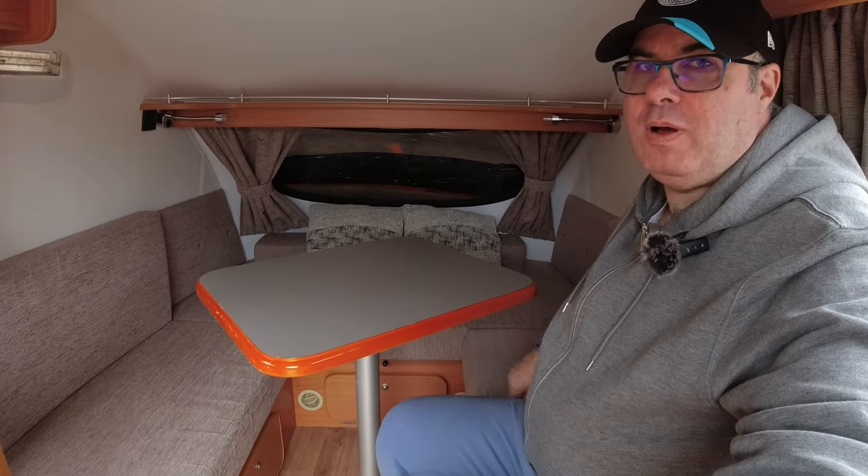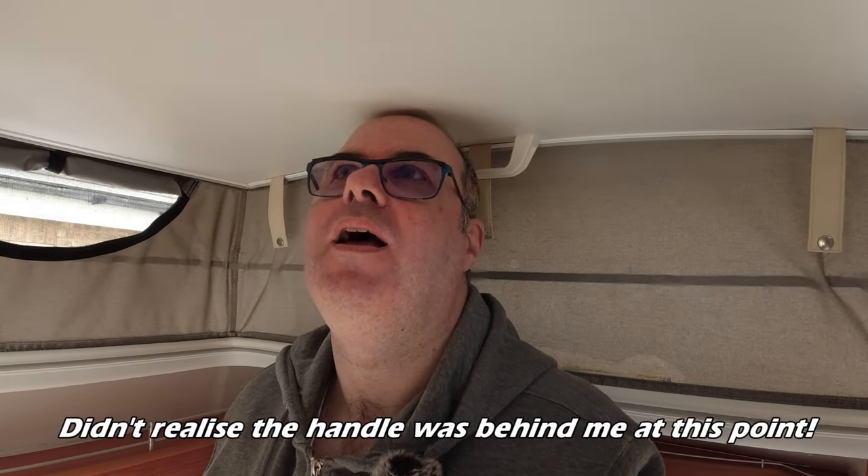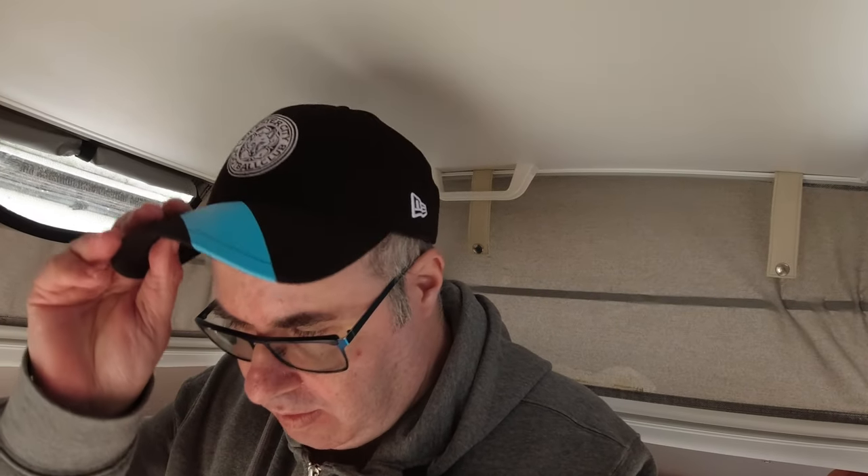I'll move the table to one side so I can get up without bashing myself. The little bobble on top of my baseball cap is touching the ceiling - that's quite illustrative of the headroom. If I take my hat off and stand up straight, the top of my head is still just touching the ceiling. But because everyone's slightly hunched when walking about, I've got plenty of headroom for normal movement.